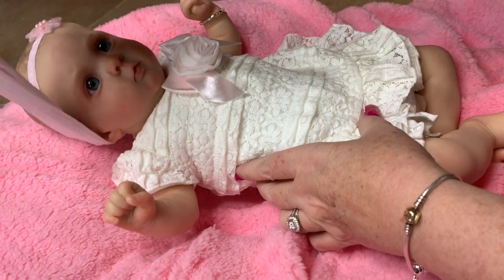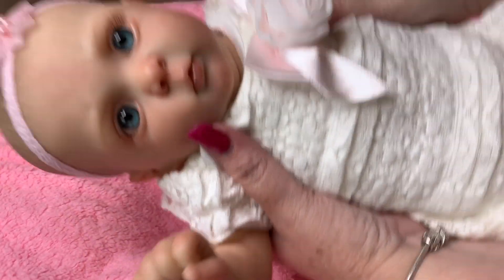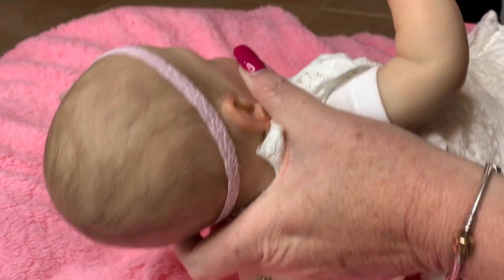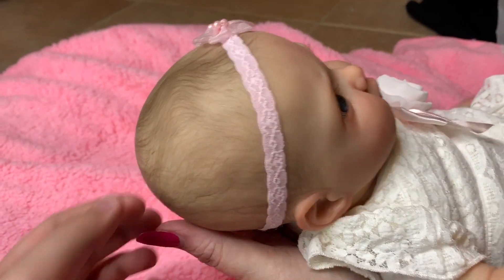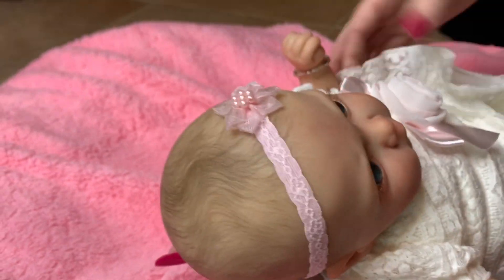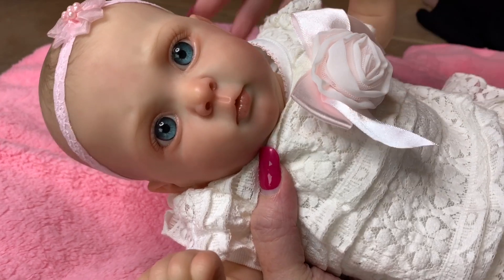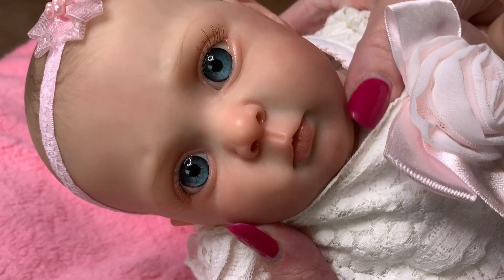I'm gonna check out her little face — oh my goodness, look how cute! Here's her hair, it's just so lightly painted. I love it, it looks real. And she's got beautiful blue eyes — look at her eyelashes and her little eyebrows. She is gorgeous!